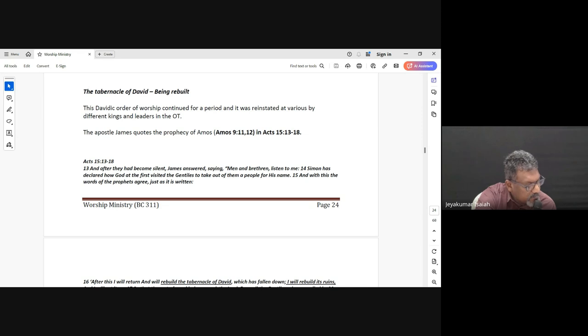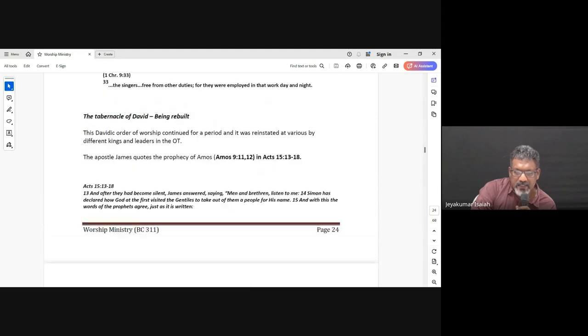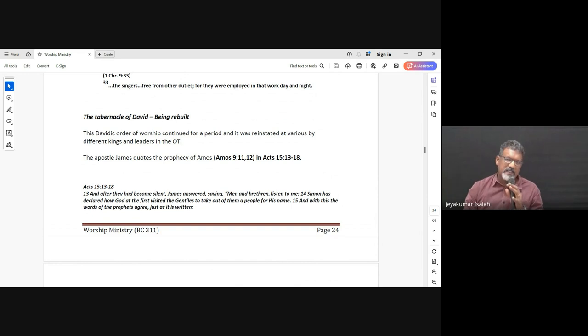Further in the same chapter, verse 7 says: 'The number of them with their brethren who were instructed in the songs of the Lord, all who were skillful, was 288.' These were the musicians — people who were leading, people who were singing. So we see in the Davidic order of worship: it's continuous, it's prophetic, there were instruments being used, there was that order, and it was skillful — not random. They were trained, skilled musicians.